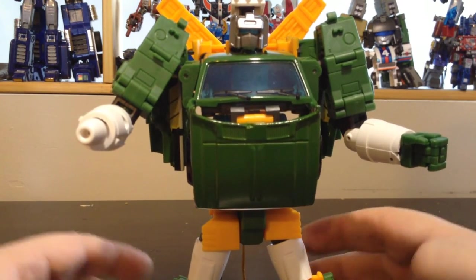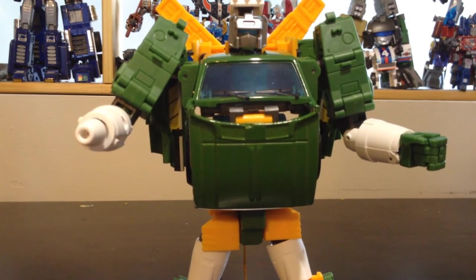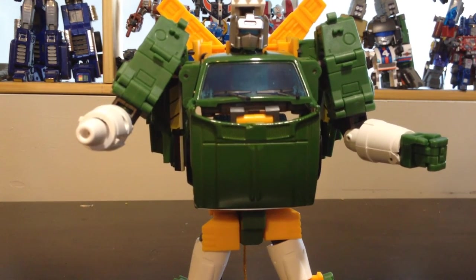This is just like a high Masterpiece-grade homage to that character, which I highly love.